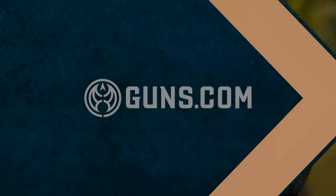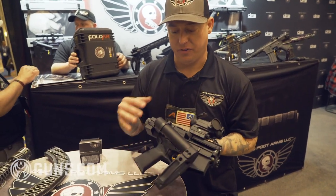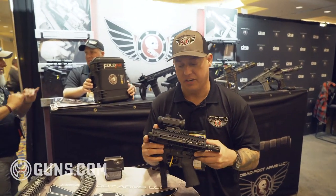Ted with Deadfoot Arms. Today we're showcasing the Double Folder. This utilizes the Deadfoot Arms Modified Cycle System Firewall Folded Technology, as well as Fold AR's Folding Upper Receiver.